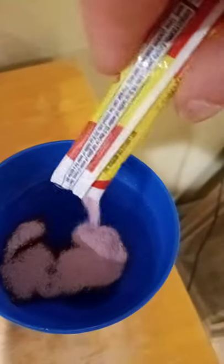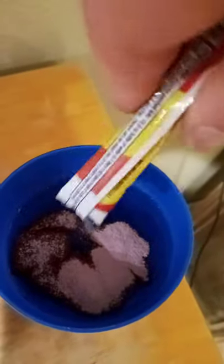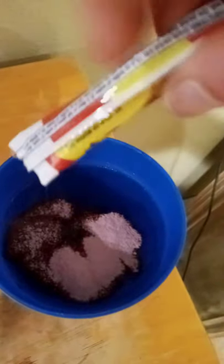Okay, we're back. So I'm gonna pour this in here. This is an old flavor from the 90s — Rock It Up Red. I believe it's grape, strawberry, and cherry — things like that. All out of there, alright. Stir it up.